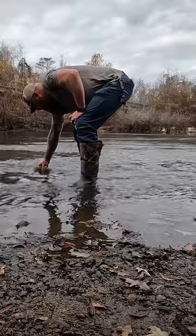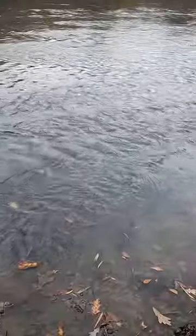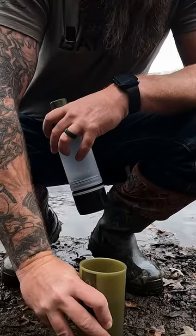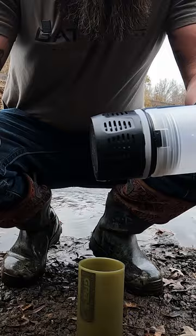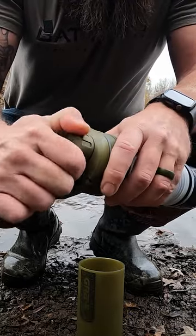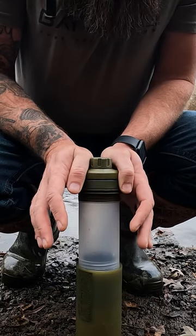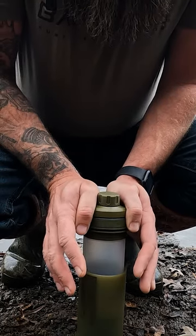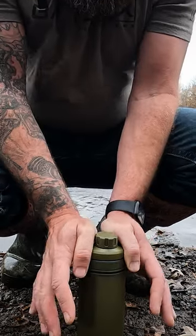The Ultra Press. As always, you want to find as clean and clear running water as you possibly can. I'm going to set that down on as solid a surface as possible. I've got my inner shell with the filter on the bottom. We're going to crack the top a little bit and just press it down. While pressing, it's forcing the water through the filter and into the inner container.